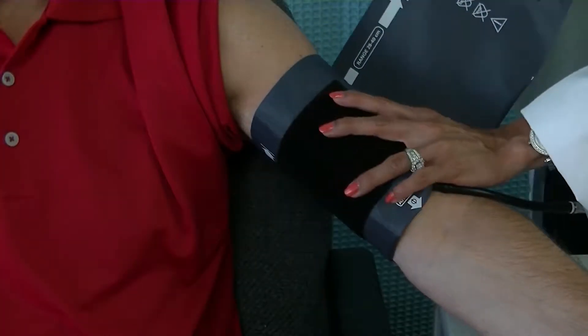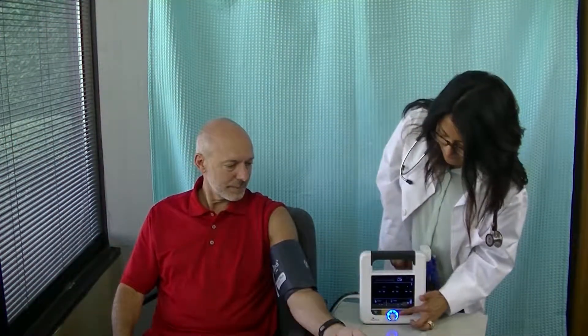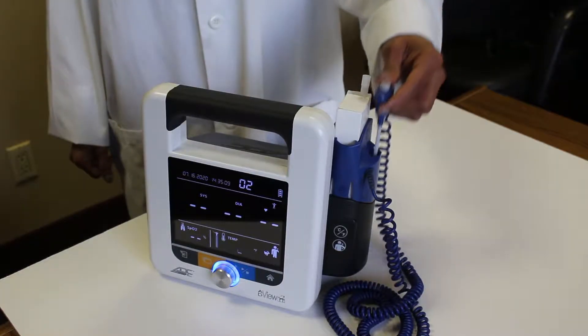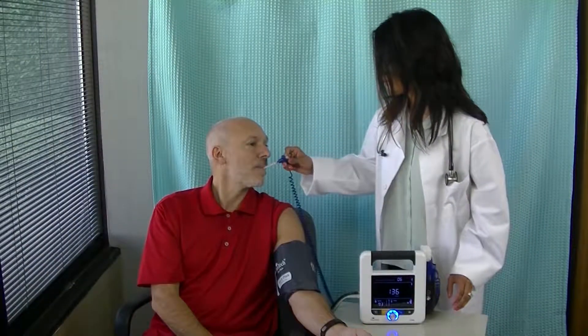Begin the measurements by properly applying the cuff to the patient's arm. With the cuff in place, press the Stop Start button. Place the SpO2 sensor on the hand opposite the blood pressure cuff. Next, remove the temperature probe, put on a probe cover, and place it in the patient's sublingual pocket.